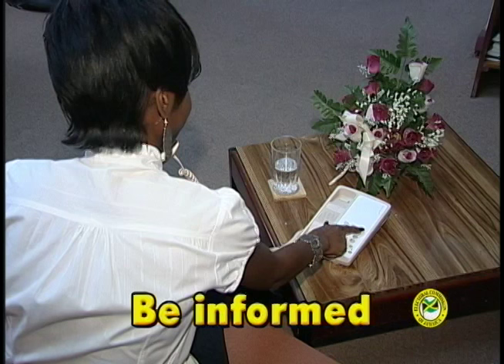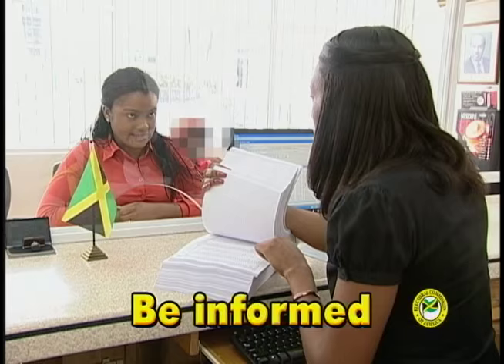The correct way to vote. Step 1: Find out exactly where you are to vote before Election Day.